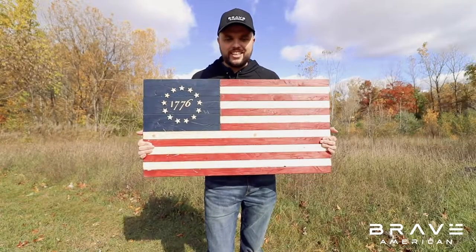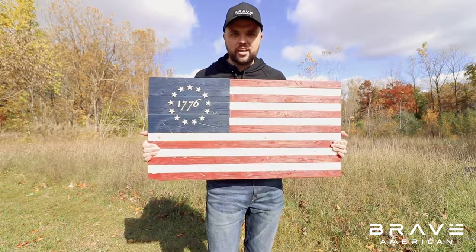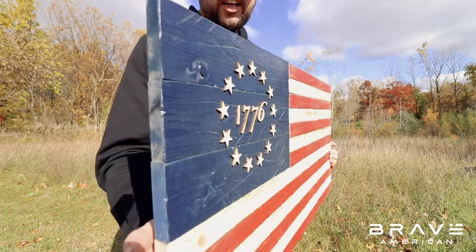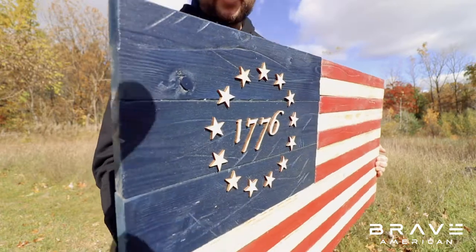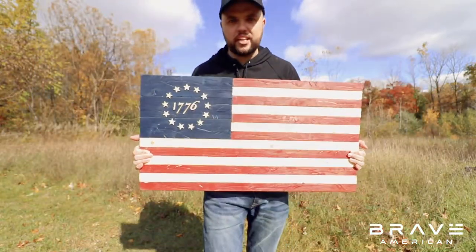Hey guys, Matt here from Brave American. Today I'm showing you our handcrafted wooden Betsy Ross flag. Zooming in here you can see that all of our stars are three-dimensional. Every stripe on here is handcrafted and hand stained by United States veterans.